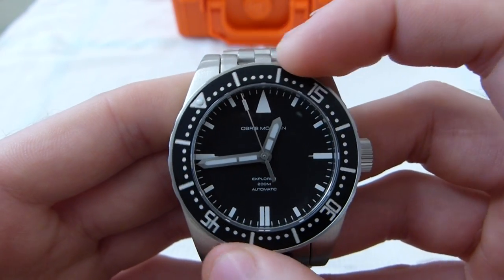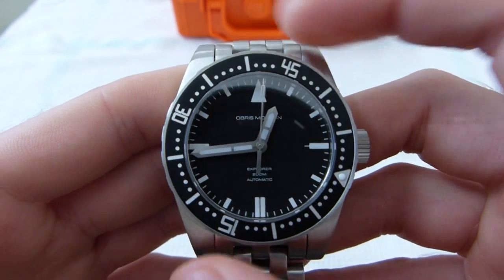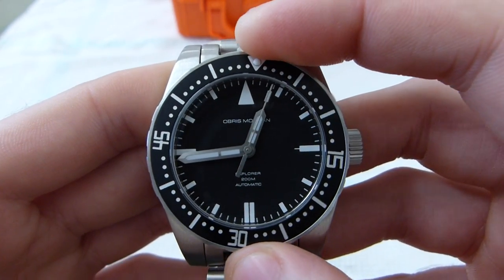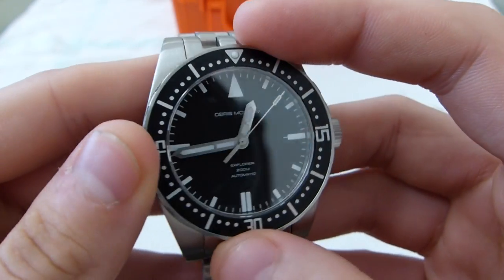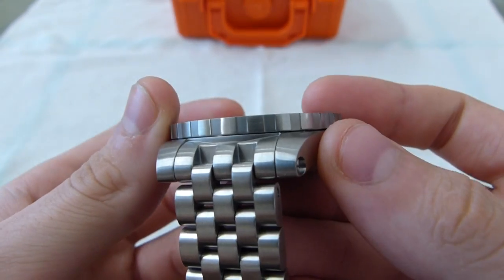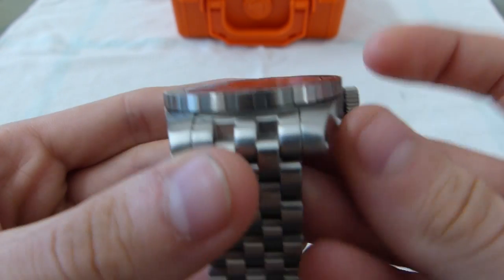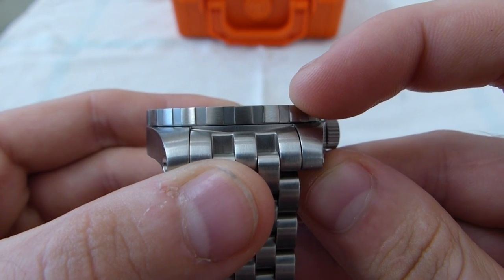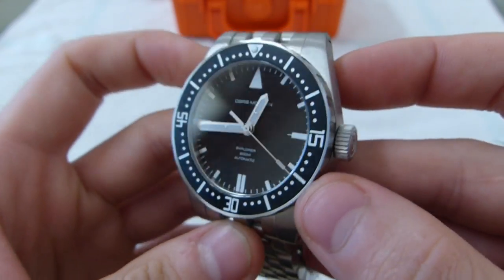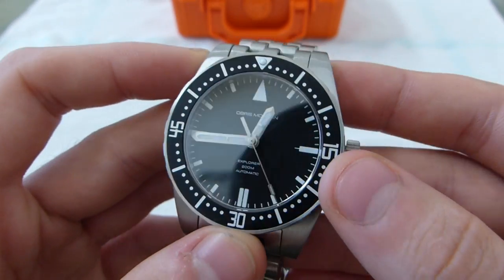I'm happy to say that the bezel action is really nice on it — that's always the first thing I fiddle with as soon as I get it out of the box. Definitely happy with this one so far, it really keeps the feel of the watch in check. It has almost no downward play — maybe half a millimeter. I'm pretty happy with that, especially at this price point.